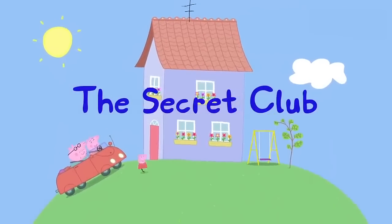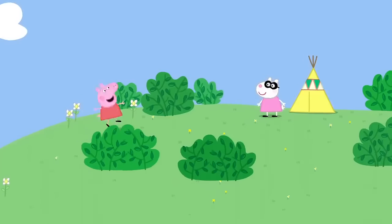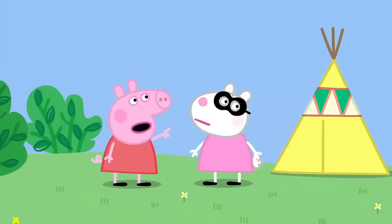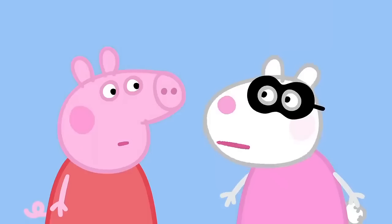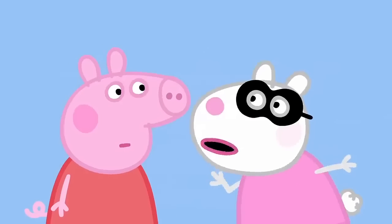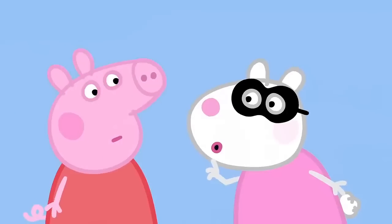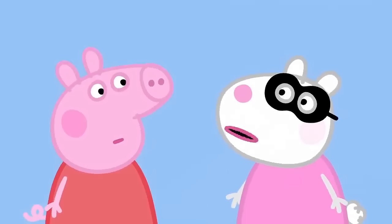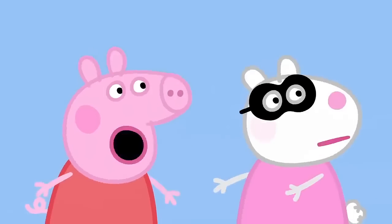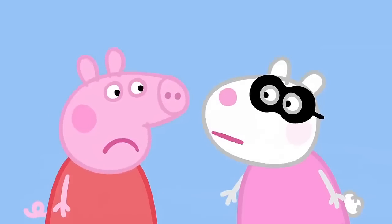The Secret Club. Peppa has come to play with Susie Sheep. Hello, Susie. Why have you got that mask on your face? So people don't know it's me. I'm in a secret club. Can I be in your secret club? It's not easy to get into. You have to say the secret word. What word? Flubber double. Flubber double? Right. You're in.